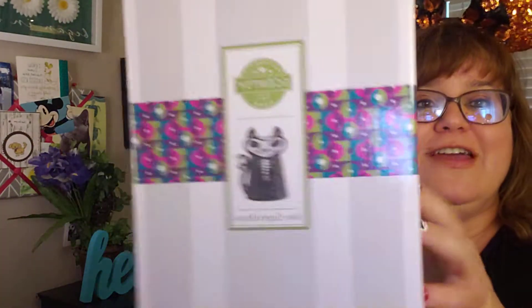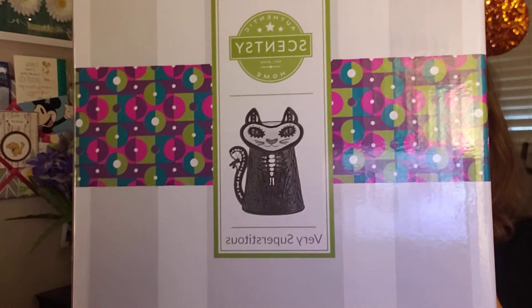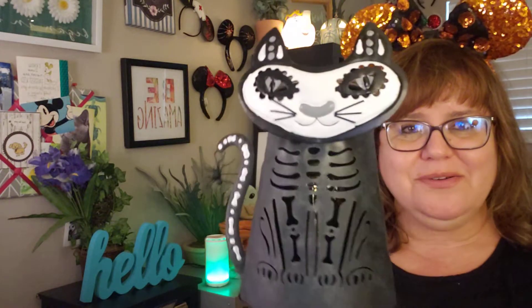So the very first one I'm gonna show you is very superstitious. I just couldn't handle it anymore. I had to get it. Every picture I saw made me want it more and more. Without further ado, here we go.